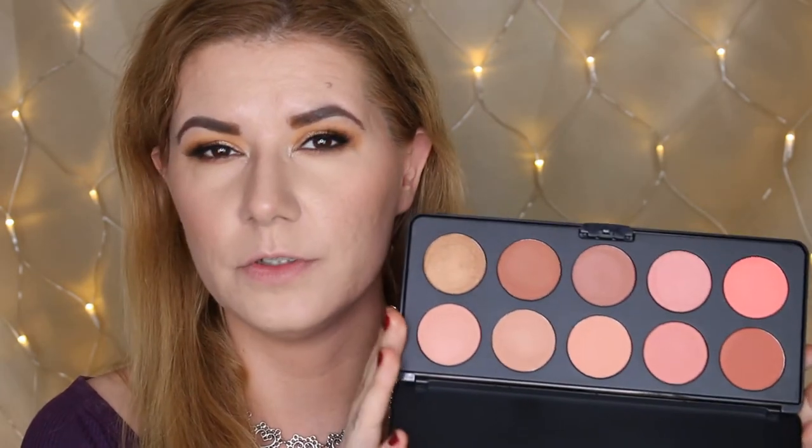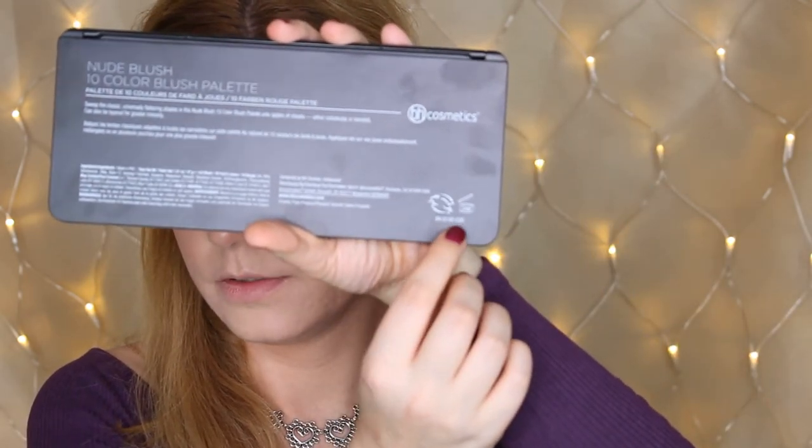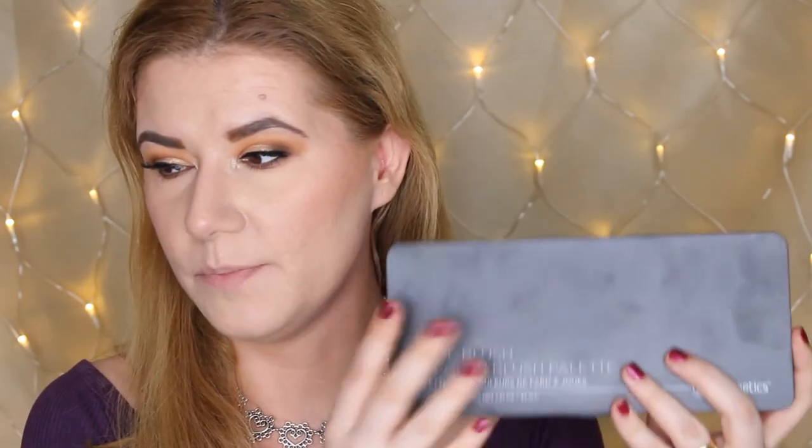It looks so even — look how even it looks on my hand, so easy to blend. I really like this palette. You can find it on the BH Cosmetics website and I'll put links below where you can purchase it. This is a very affordable palette and they have a couple of different blush palettes. This one is called 'nude' and it's cruelty-free. It says up to 24 months — very nice.